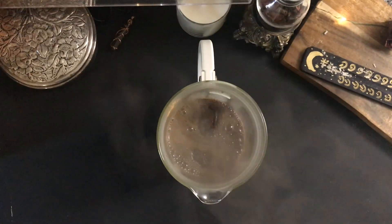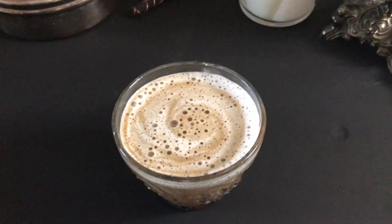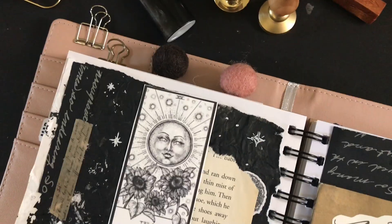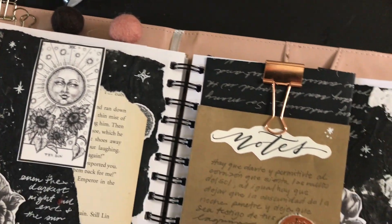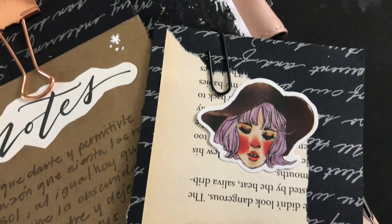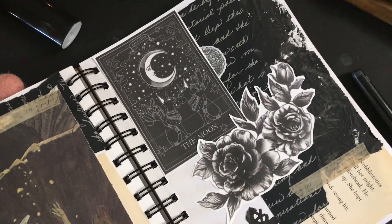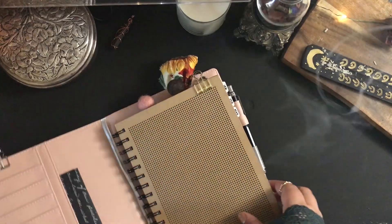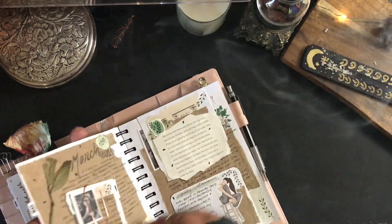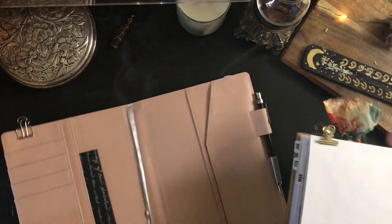Hello, welcome to Planning with Aloe. I'm so glad that you are here. Go ahead and get comfortable. This is going to be sort of a long video — I made myself a little cup of coffee. I'm going to be doing a journal with me, very short journaling though, but it was mostly like a creative spill, trying to get stuff out of my system. I was in a very dark vibe.